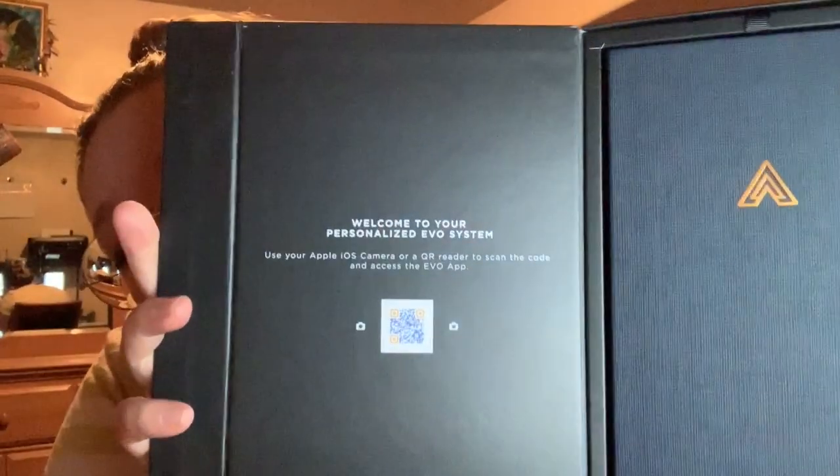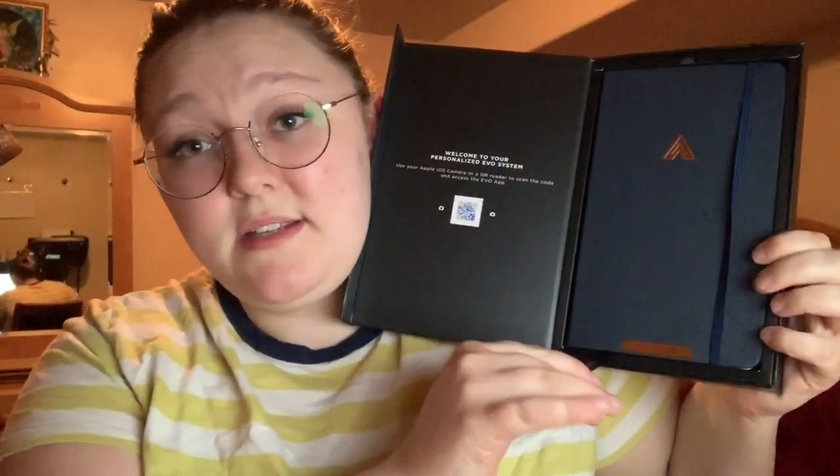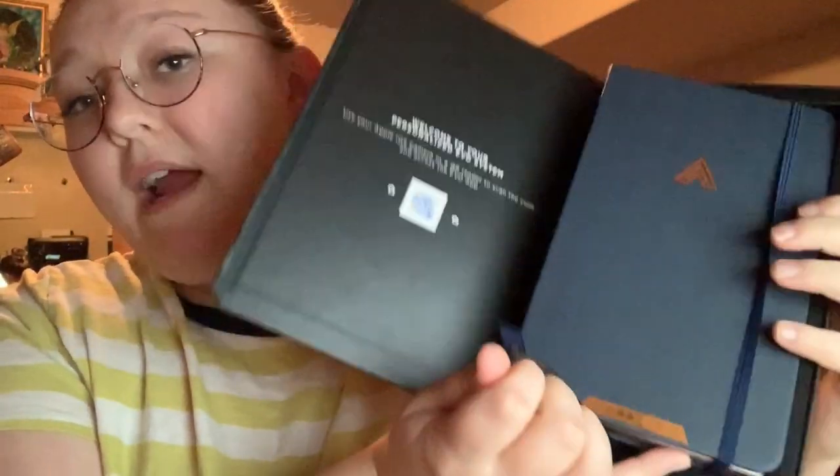It has a little barcode that you can scan in order to get the app. It also has a little black string that you can pull to get the planner out.